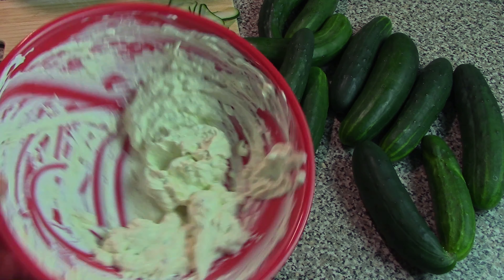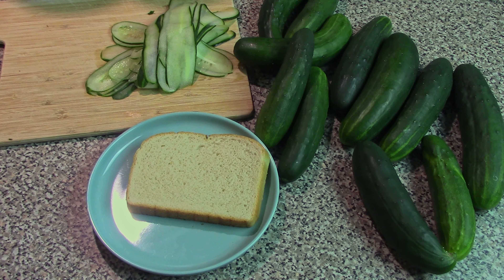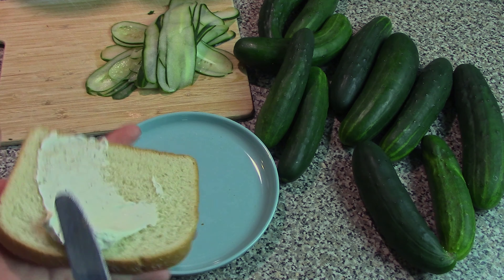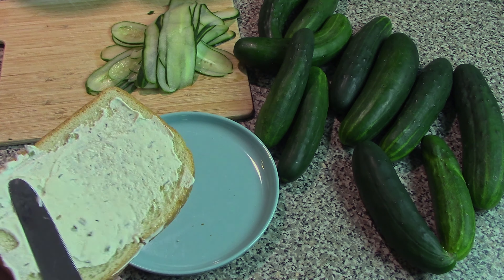Once you've got your sandwich filling all ready to go, it's pretty easy. All you've got to do is put it on some sandwich bread. A nice thin layer will do — you don't need to overdo it too much.